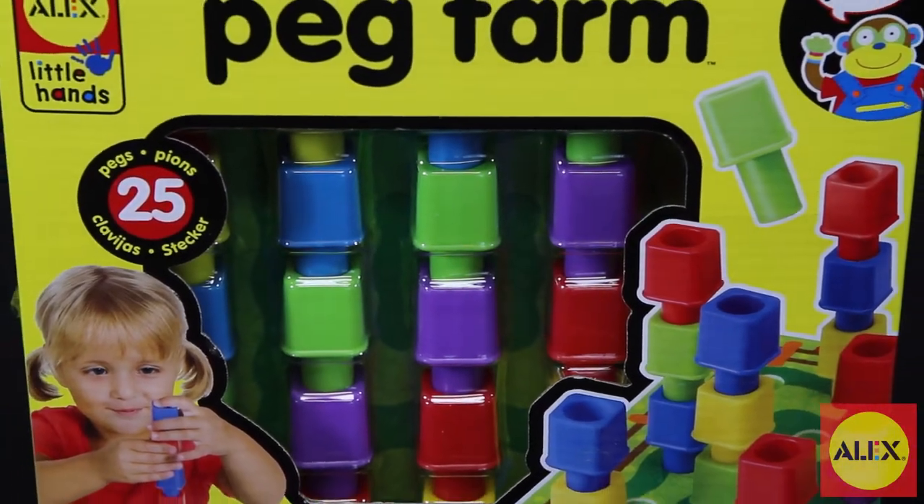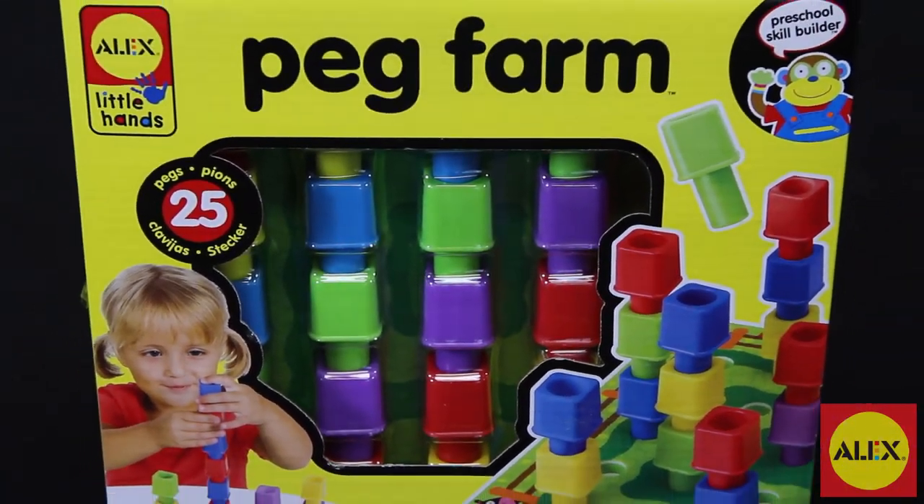Learn sorting, patterns, and colors with the 3D Peg Farm Activity by Alex Toys.